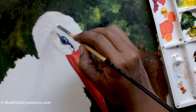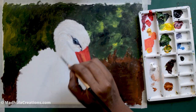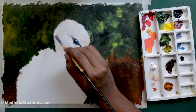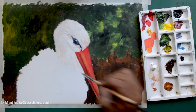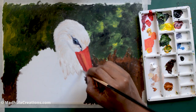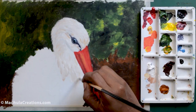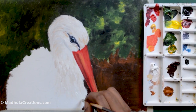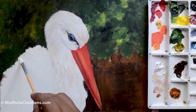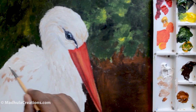Starting off with the feathers — feathers are going to be a combination of a little bit of browns, grays, and white. Do let me know if you have any doubts in this video, and also let me know if you've done bird painting before and found any particular area hard to paint. I'm using very short strokes to complete the feathers.